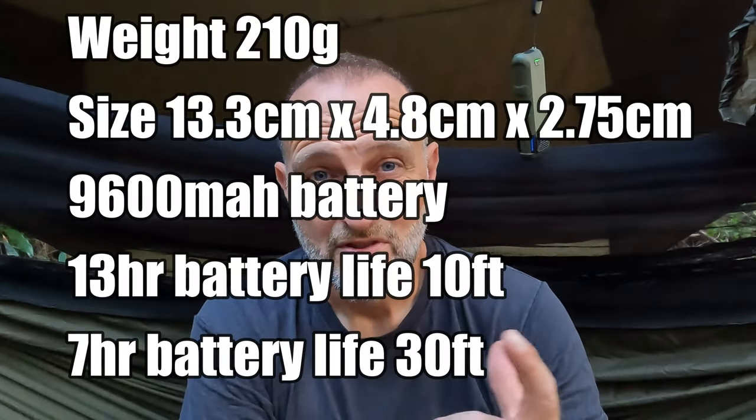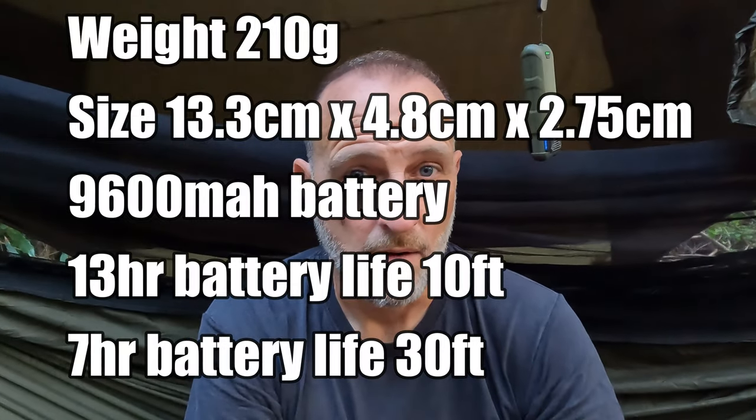I don't have the full weight, description, milliamp hour of the battery and charger to hand, so I'll put that on screen now so you can see the dimensions, weight, battery power, and how long it lasts. I have seen a couple of discrepancies on the length of time they say it lasts — it seems the battery doesn't last that long, or maybe it's the pads that don't last as long with the smell. I'm not sure, but I'll test this now and come back with my thoughts.